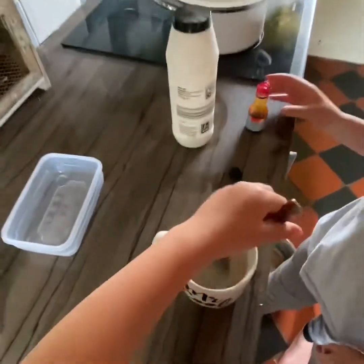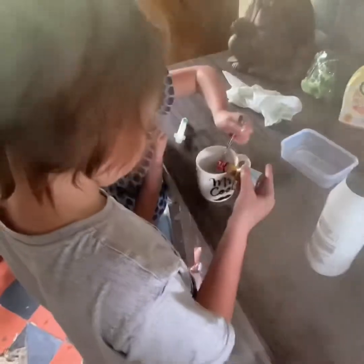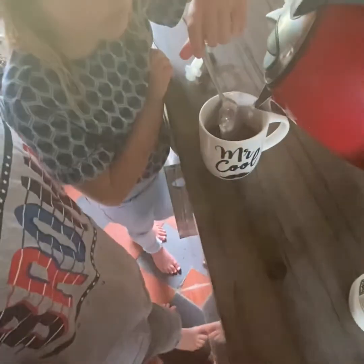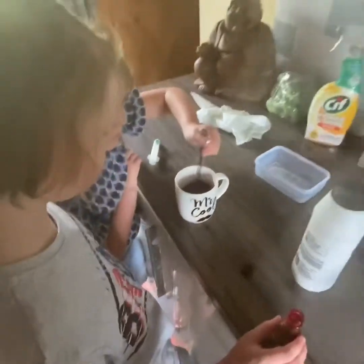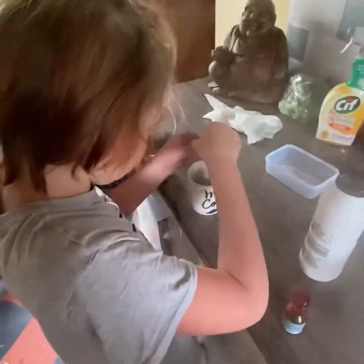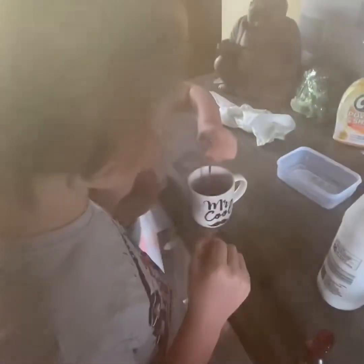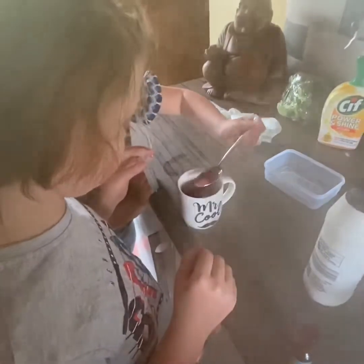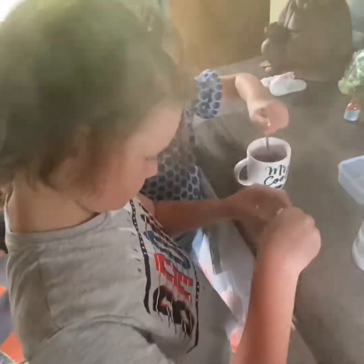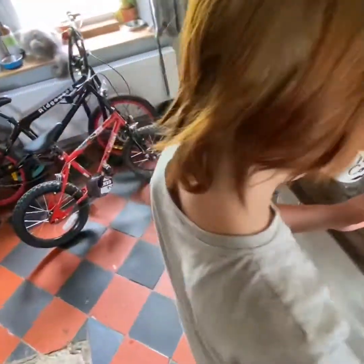Put in the food coloring Harry - the lighter it is the pinker it will be and the easier it will be to see through. Mind your fingers a second and then suck some up in the syringe please. Give it another stir. Has the salt dissolved? Keep going until the salt dissolves - keep stirring until we get rid of all that salt.